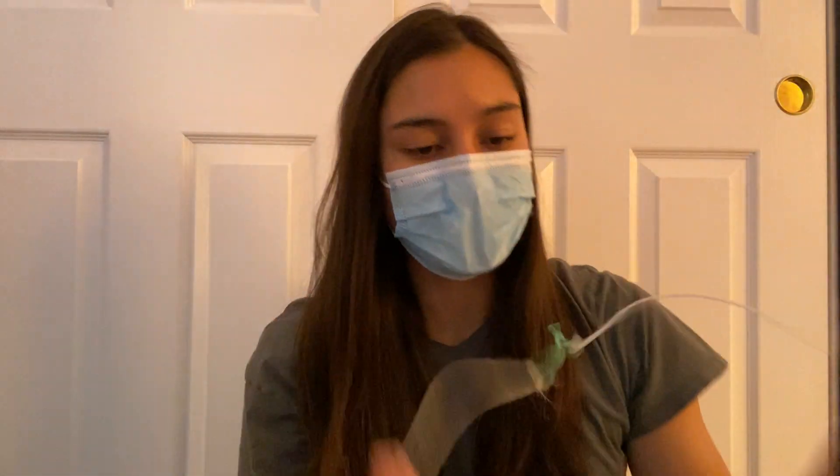So this is design option one. Design option two is to do the exact same thing. Take the rubber band, place it over your nose and mouth, and hook these behind each ear. For me personally, my ears are too small for this, but this may work really well for some people.